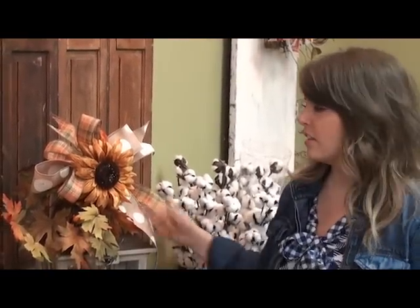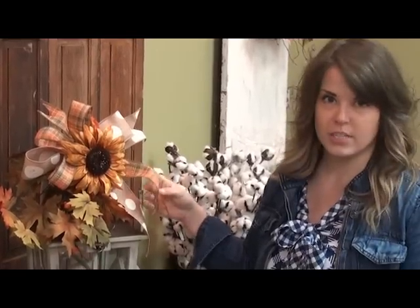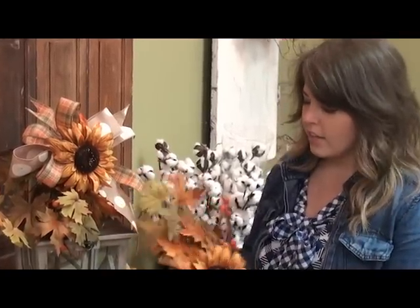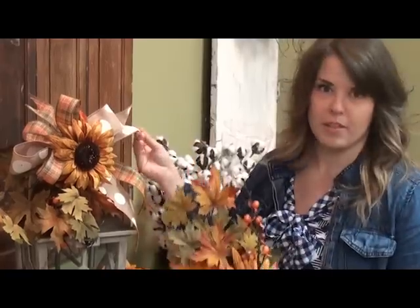Hey guys, it's me Anna here at Dee's, and today I'm going to show you how we make one of these beautiful fall lantern bows that can be tied on a number of things for the season. I used a sunflower pick that had the leaves and berries already attached and then added the ribbon. It's super easy and it adds so much to lots of things around your home.